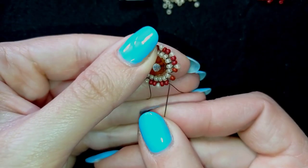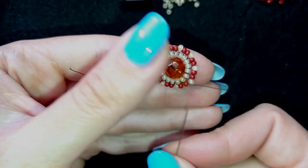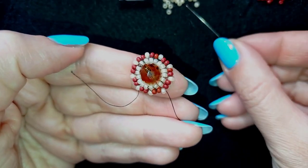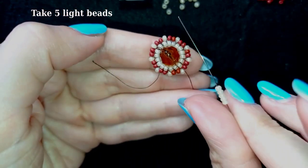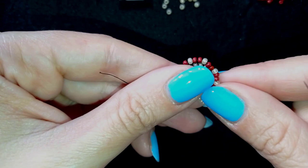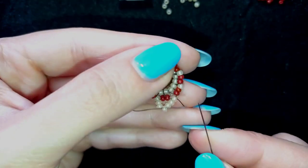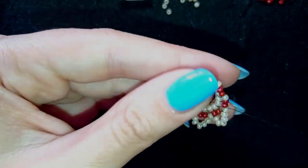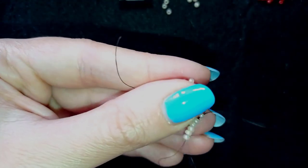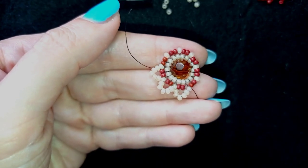I'm adding my last bead from this row, going through two as before. Now I want to exit through one of those lighter beads and pick up five beads. I go through the following light bead, then pick up five more, go through the following light bead, and continue doing this until the end of this row.